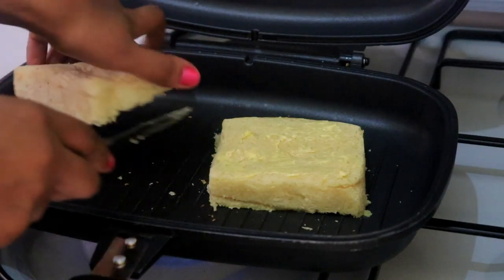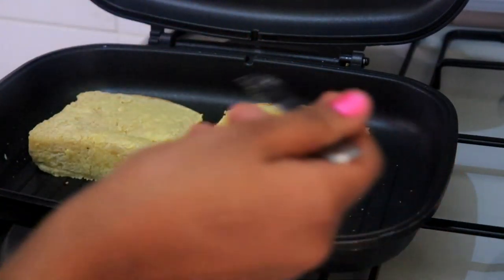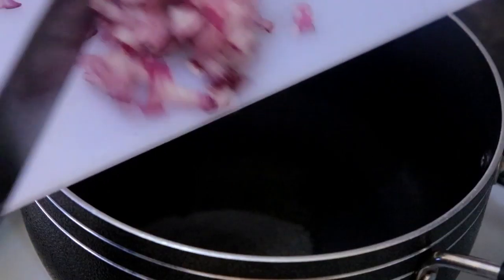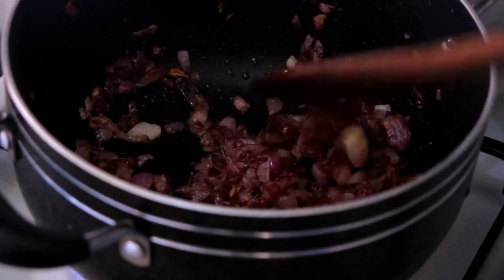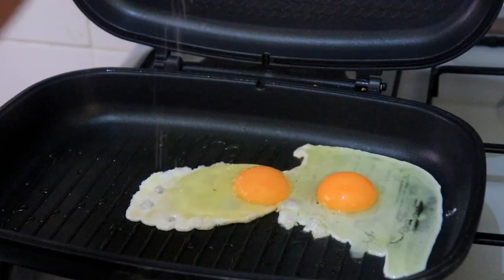For eating options, we decided to go with a sandwich. Toast the bread with butter, making sure it's toasted on both sides. Then caramelize your onions — just use oil and put in your onions on low to medium heat until they turn golden brown, then transfer them to a bowl.